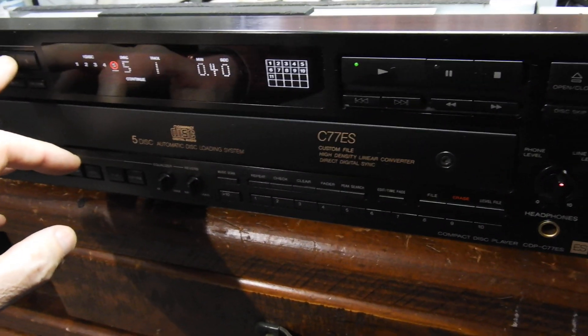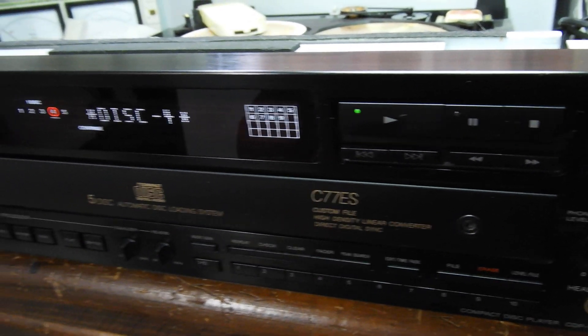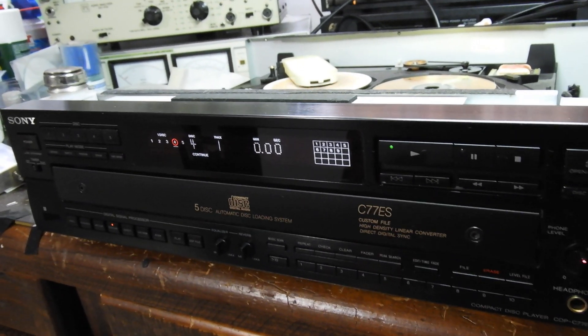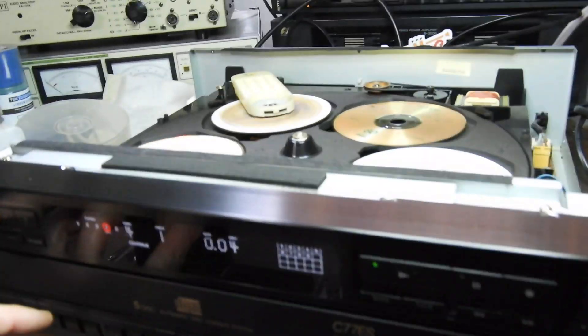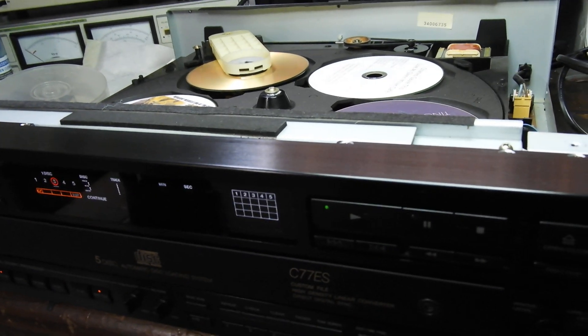Hello my friends and welcome to the continuation video about this Sony C77ES CD player. I have here a collection of the discs that are the hardest to play — these old CDRs — and I'm going one after another, sort of testing and proving that it works.